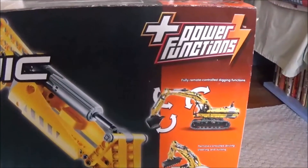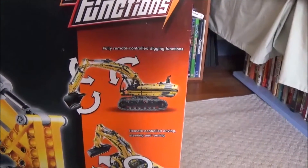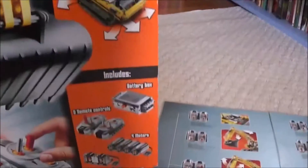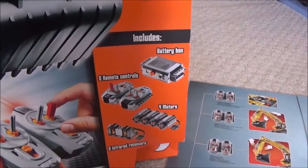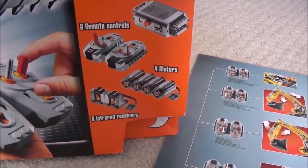It's fully equipped with power functions — it's got fully remote controlled digging functions, remote controlled driving, steering and turning. With the power functions we get a battery box, 2 remote controls, 4 motors, and 2 infrared receivers.